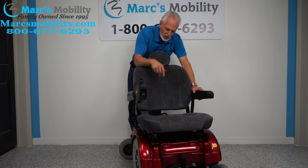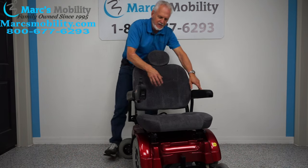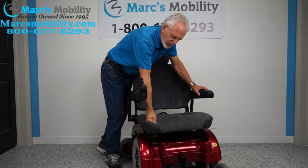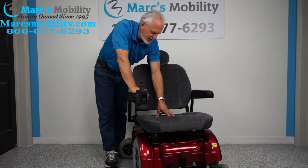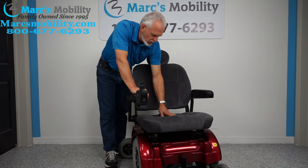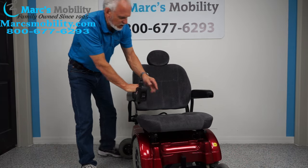The seat is a tweed blue dark gray — super, super comfortable. You will not overheat and you will not sweat in this seat. This is the original seat of the chair.